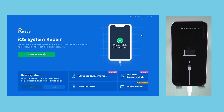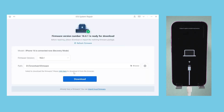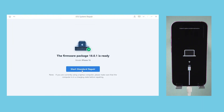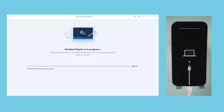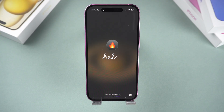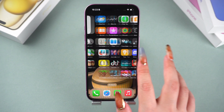When Reiboot recognizes your device, click the start repair button. If you don't want to lose any data, please choose the standard repair mode. Click download to get the latest repair firmware package — this step will take some time. Once the firmware package is downloaded, select the standard repair mode to start the repair. This process will take about a few minutes. Once the repair is complete, you can smoothly enter the home interface and there won't be any data loss.